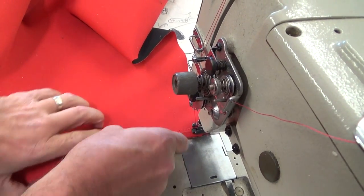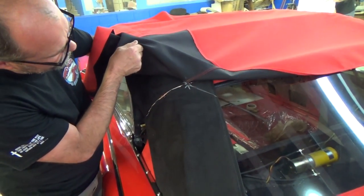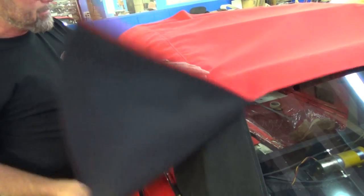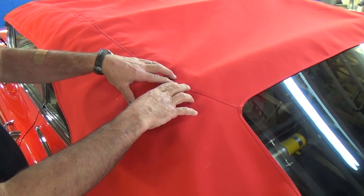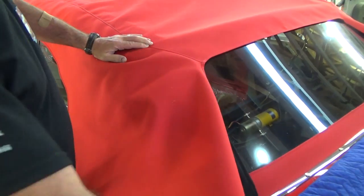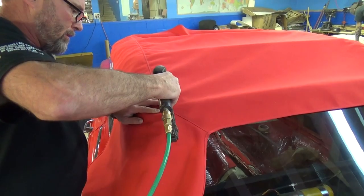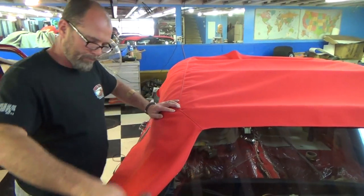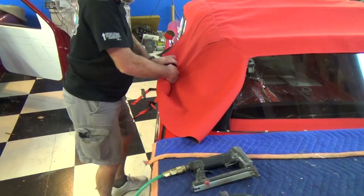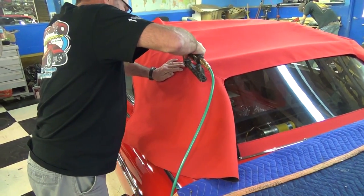We've got the top all sewn up. These right here are our original sew lines — they should mark up exactly where we sew. This part right here has to go in the exact right place, and then we'll pull the front and back. I'm going to line this up exactly where it goes and go ahead and staple this in place. At this point none of this can change — all of this has to go right on that tack strip.